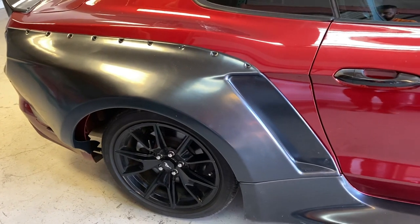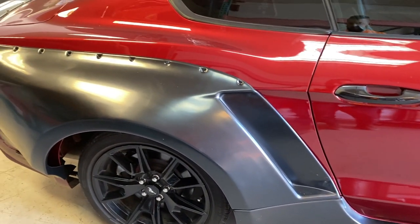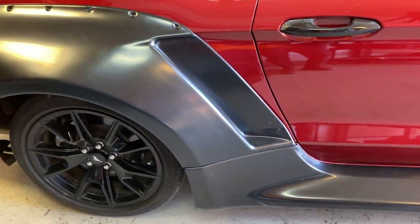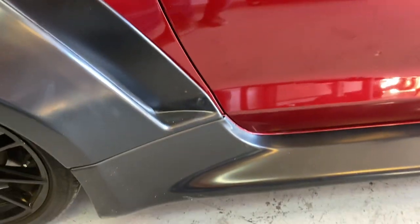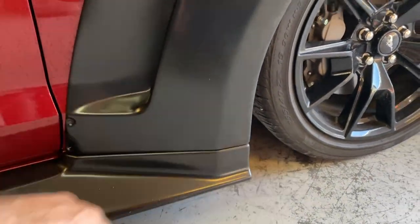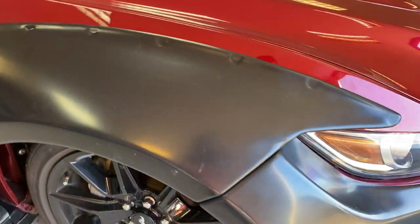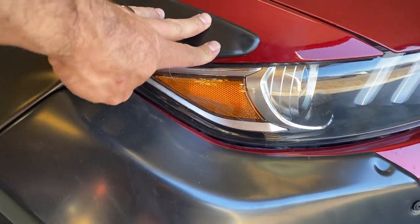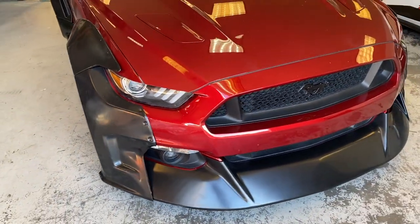Finally I have all the pieces in. Look how perfect everything fits — it's only holding with like one or two little screws, but after I put all the screws in everything is going to be super nice and tight. All the gaps over here are perfect, it matches really good. All the lines and everything line up. Of course, this will be more refined later on. It's actually really good quality on this white body — even the spoiler fits really good.